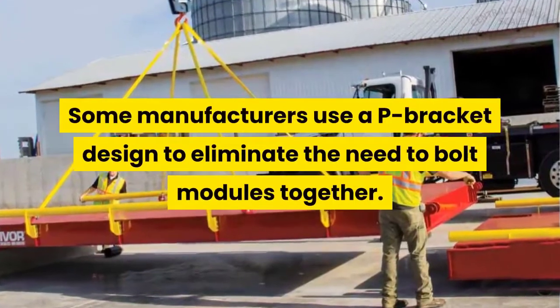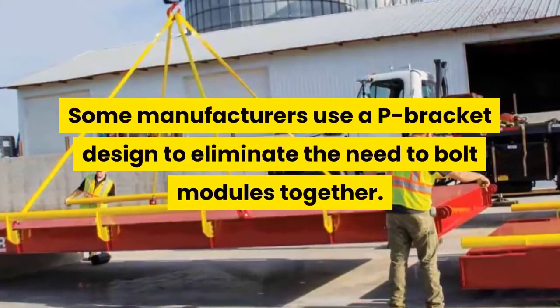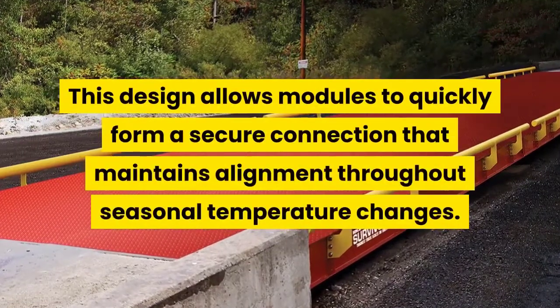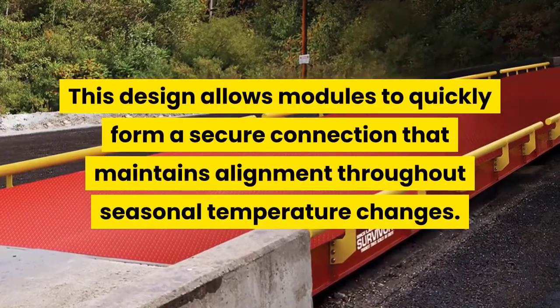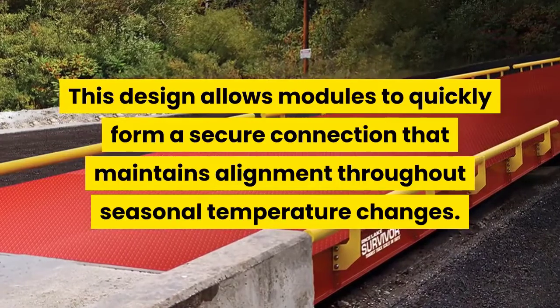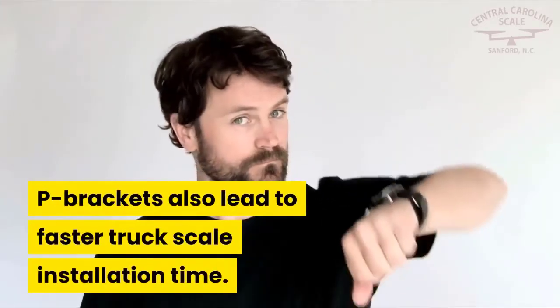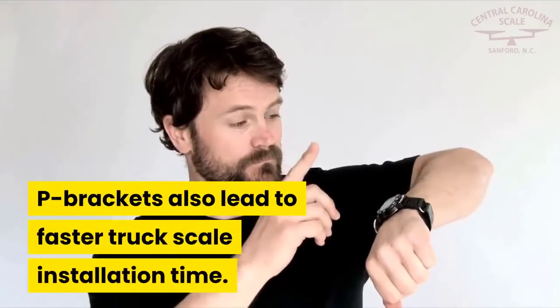Some manufacturers use a P-bracket design to eliminate the need to bolt modules together. This design allows modules to quickly form a secure connection that maintains alignment throughout seasonal temperature changes. The P-brackets also lead to faster truck scale installation time.